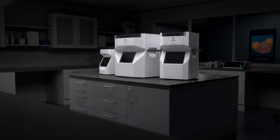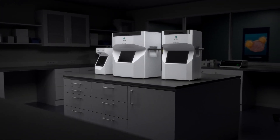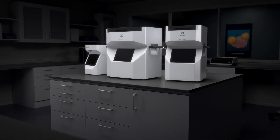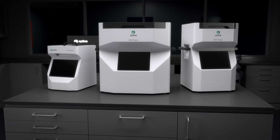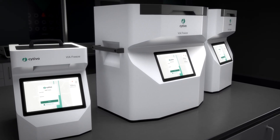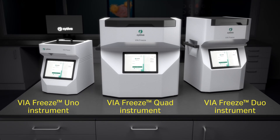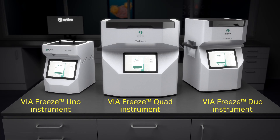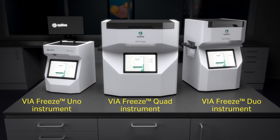Our ViaFreeze systems are liquid nitrogen free controlled rate freezers that you can use to cryopreserve cellular products in a controlled, flexible, and scalable way. Available in three capacities depending on your production volume, each freezer performs identically, enabling you to scale your process as needed.